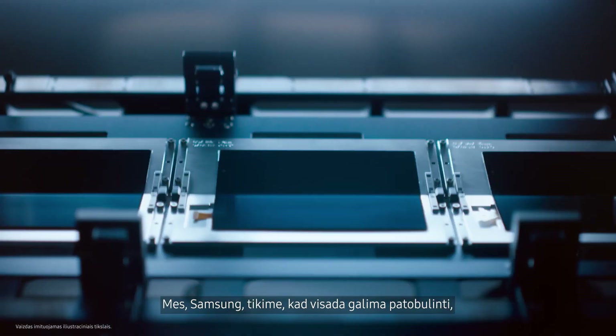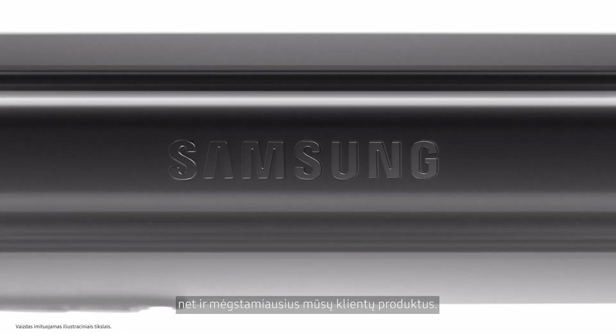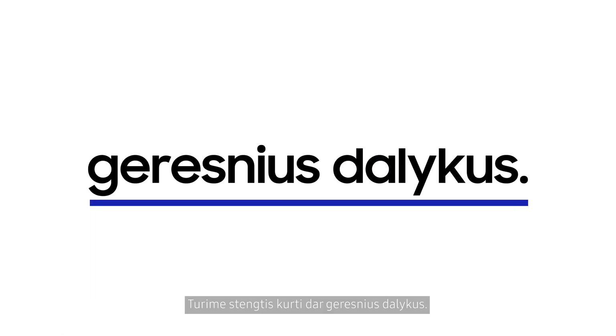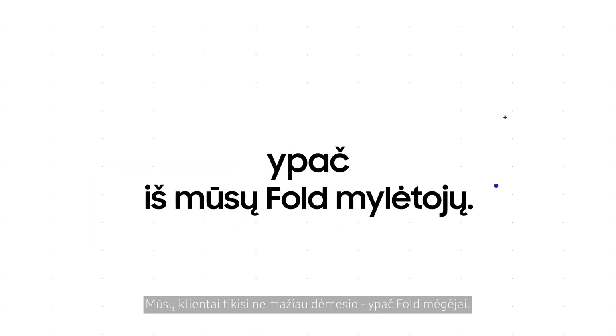At Samsung, we believe it's always possible to make improvements even for your favorite products, because innovation shouldn't stop when a product or experience is good. We should aspire to make things better. Our consumers expect no less, especially our fold users.